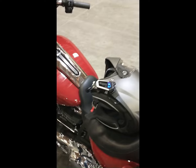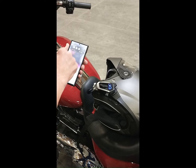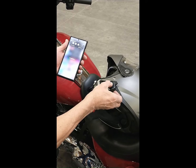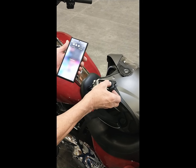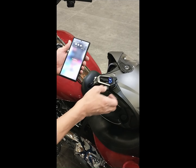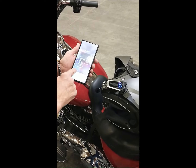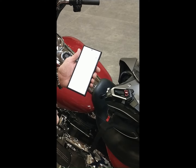Then link the rider's cell phone direct to the rider's BT-6 headset by pressing and holding the headset multi-function button for three to four seconds until the red-blue LED alternately flash, then instruct the rider's cell phone to search for devices, and choose JMC-BT-6 on the cell phone screen to link together.